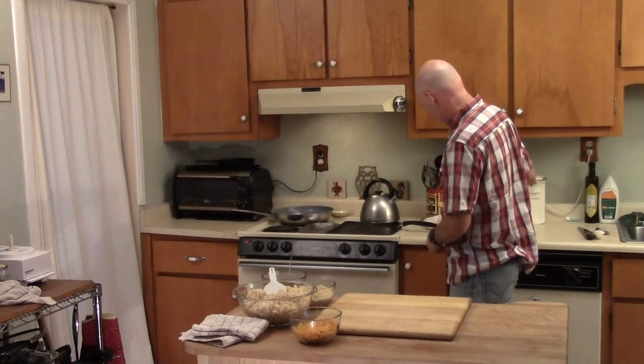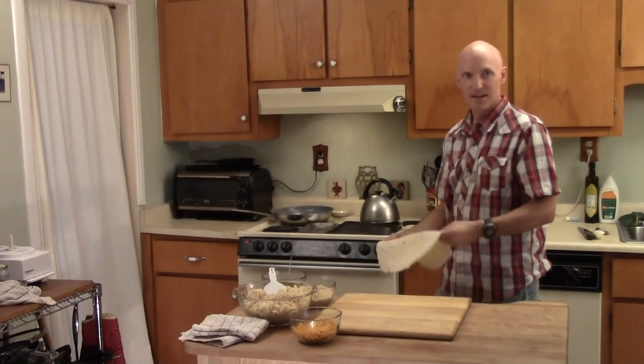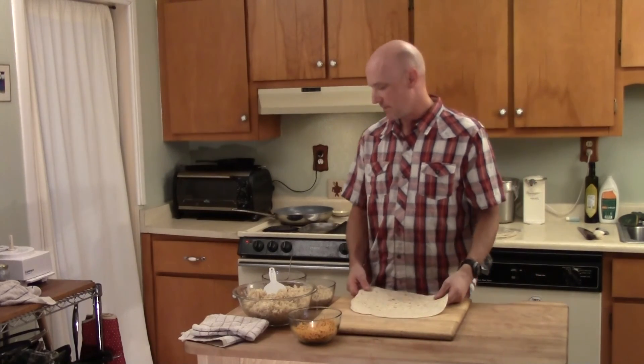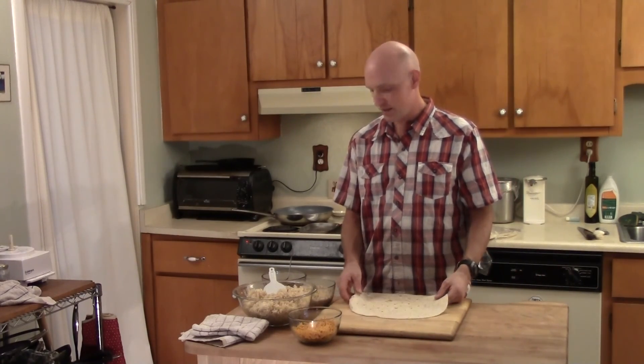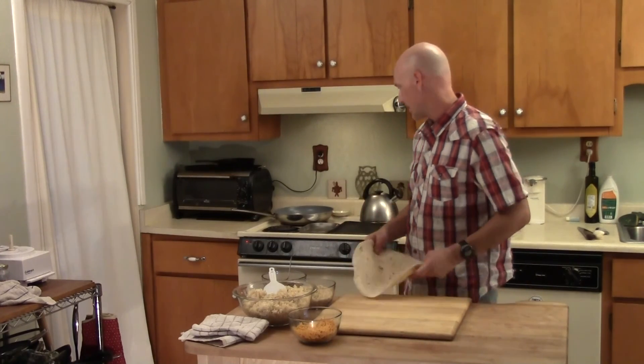Are the beans vegan? Vegan beans. Yes, vegan friendly beans, no alarm in the beans. Had to make sure about that.